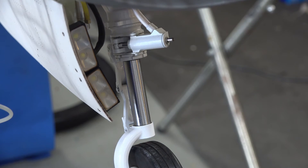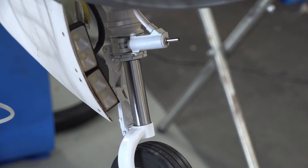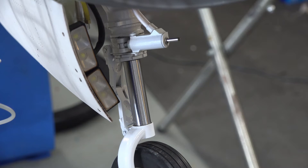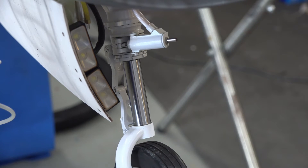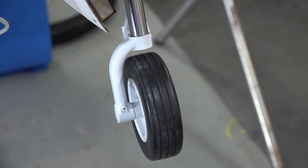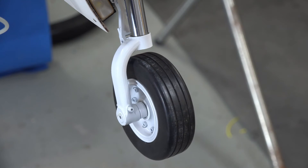The front landing gear is unique, and it has a hydraulic actuator, which is the little piston up on top. It drives the front wheel left and right through essentially a miniature hydraulic system. I don't know how many other planes use this, but this one has it. Seems like it provides pretty positive control.